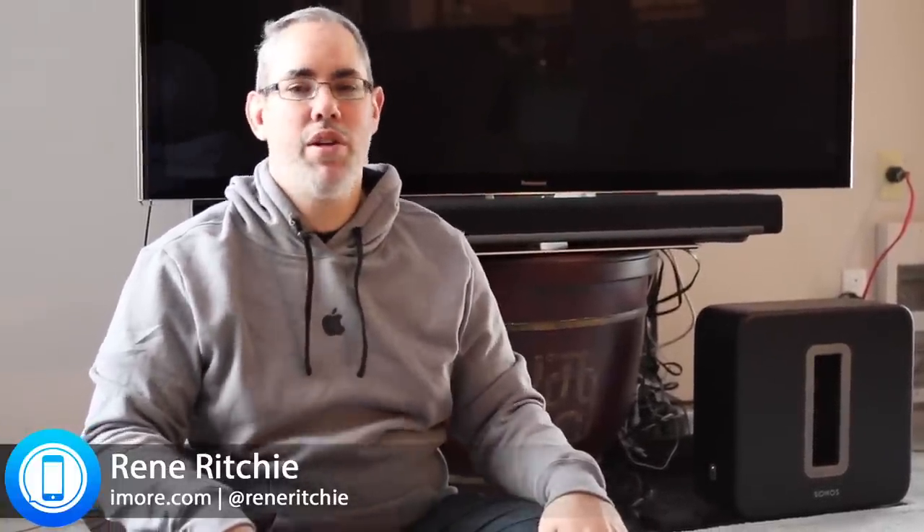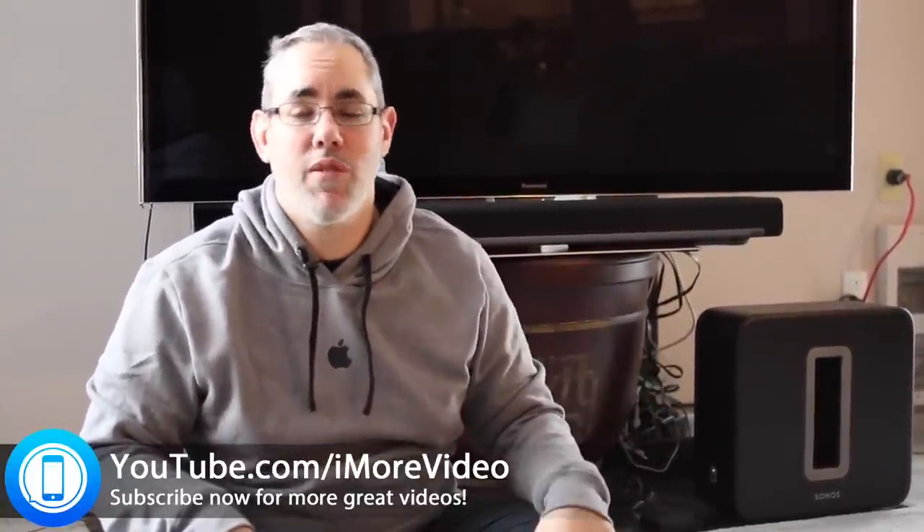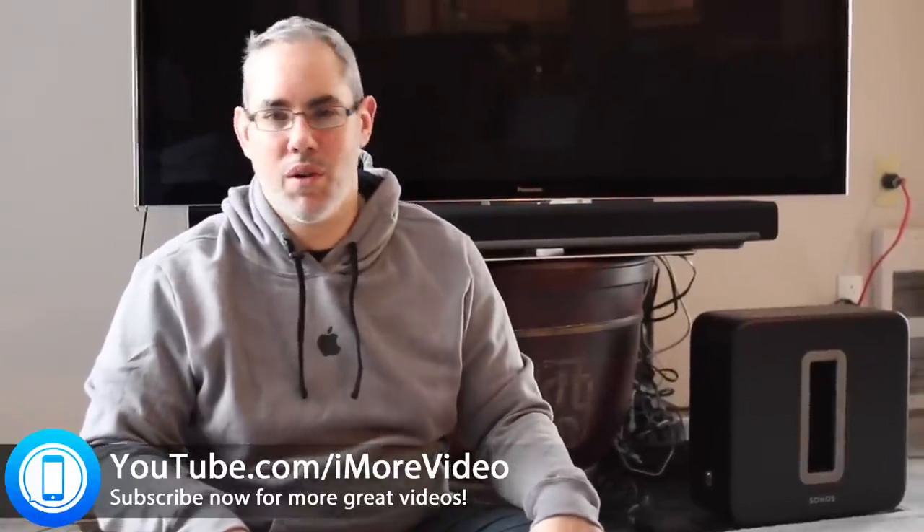There you have it — the home theater system from Sonos. I'm Rene Ritchie. For more great videos you can find us at YouTube.com/iMoreVideo.